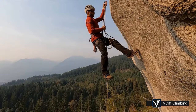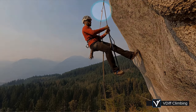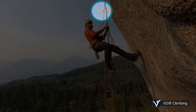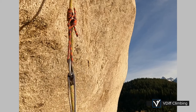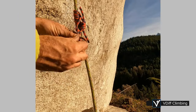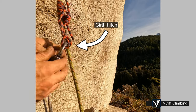It should then be easy to continue up. When prussicking, you might find that the carabiner gets cross-loaded. If you were to use a snap gate, it would probably just unclip itself. To stop this from happening, you can girth hitch the prussick onto the carabiner.